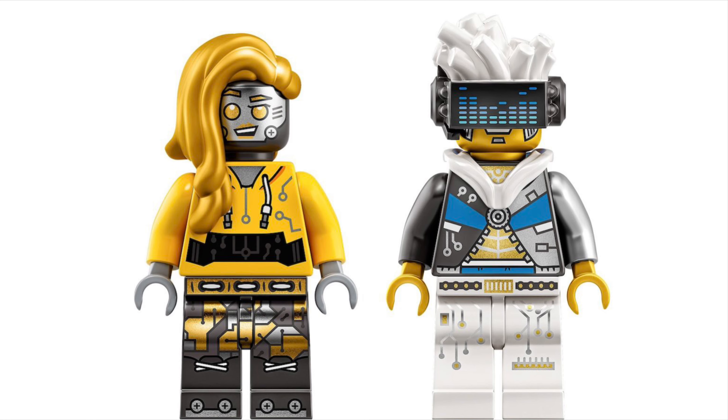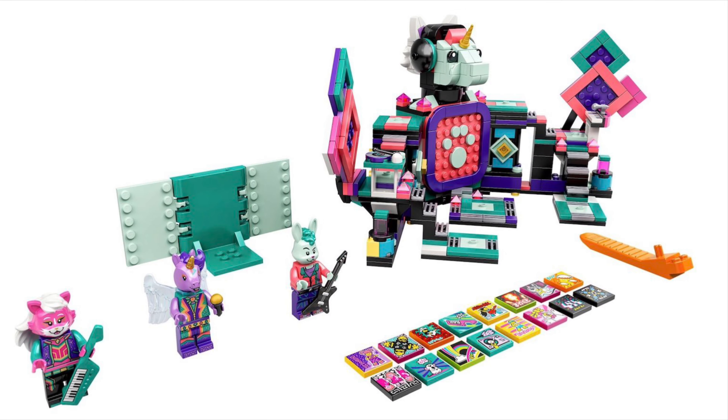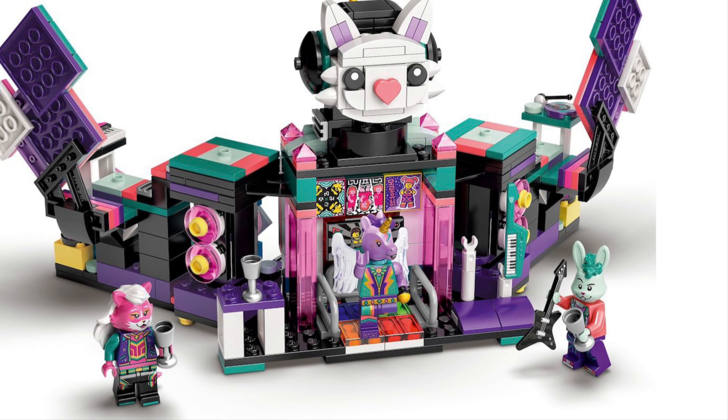Then we have 43113 the K-Pop Concert — 514 pieces, 50 dollars, 50 euros, and 45 pounds. It looks a bit of a mess. I like the fact that it's unique, but it's really not for me — it looks quite weird.